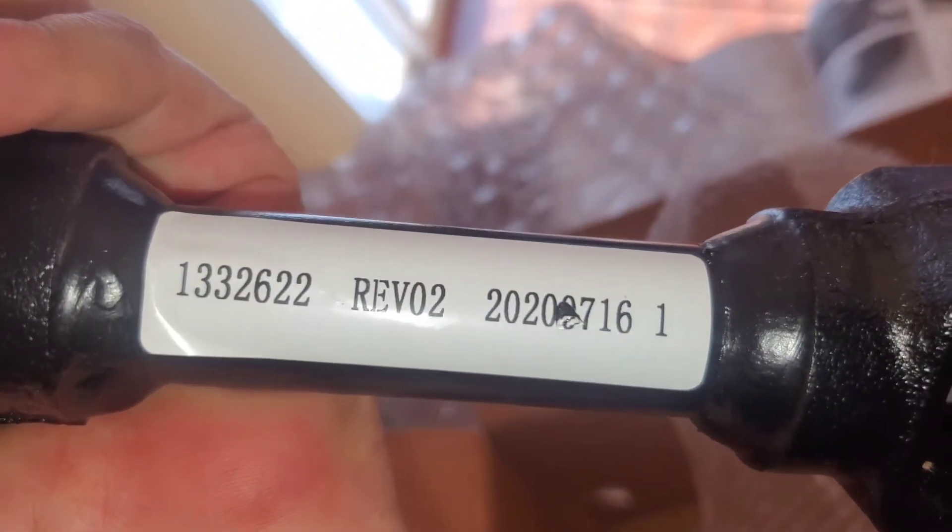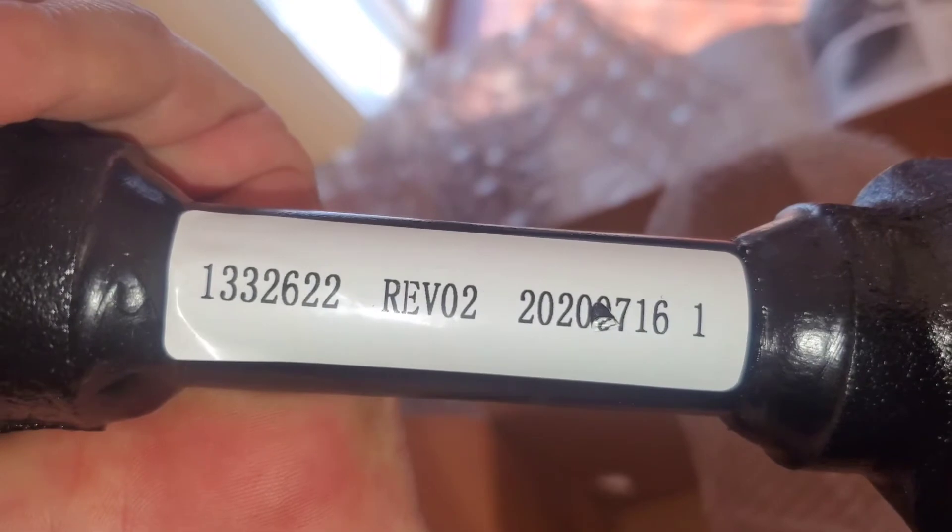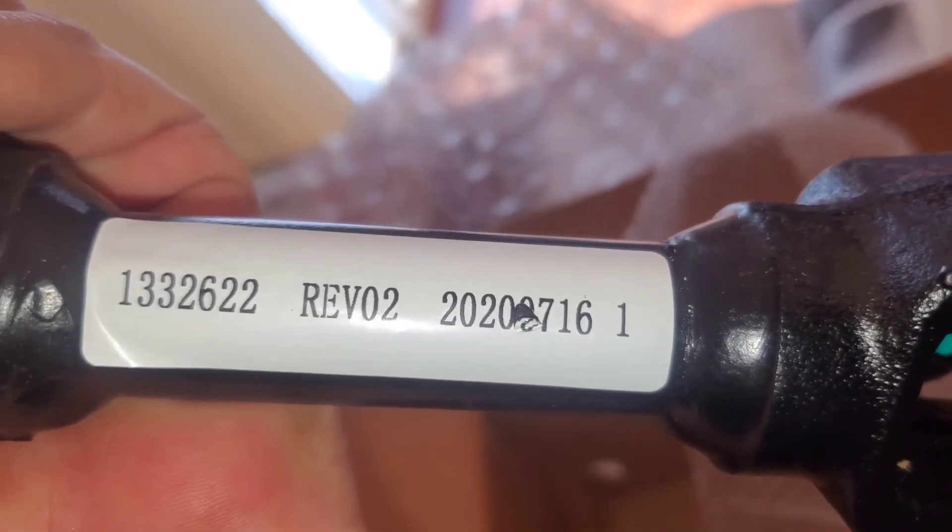Here we have the part number: 13-3-2-6-2, revision number two.